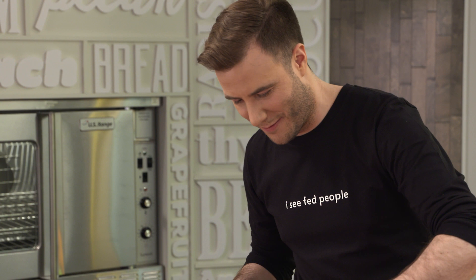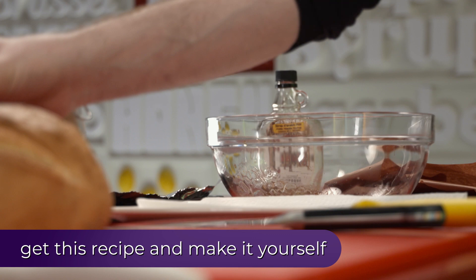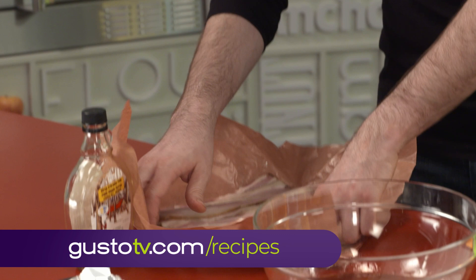Maple syrup for that sweet, sweet stickiness. Vanilla, because, well, it's vanilla. And then... the bacon. In some countries, this is illegal.